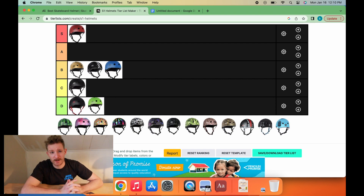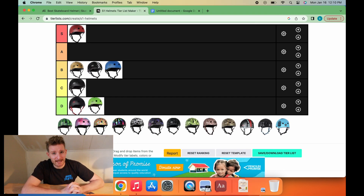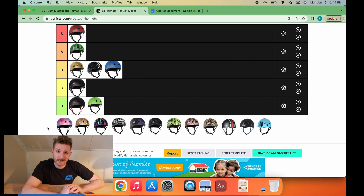Next up, we have the watermelon helmet. The watermelon helmet is an S1 classic. If you're rocking the watermelon helmet, you're the funny guy — you're a good time. When that watermelon guy got the helmet, he just couldn't wait to hit the next session with all the boys so they could all see how funny his helmet was. Watermelon helmet is a classic — going to go A-tier.